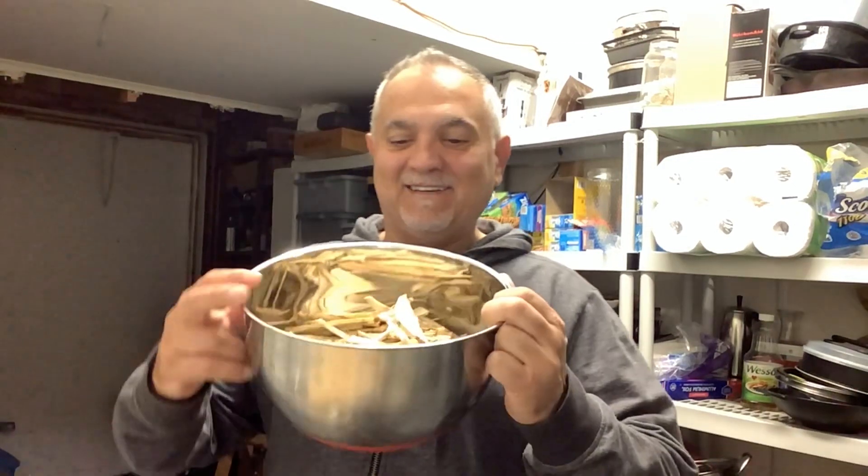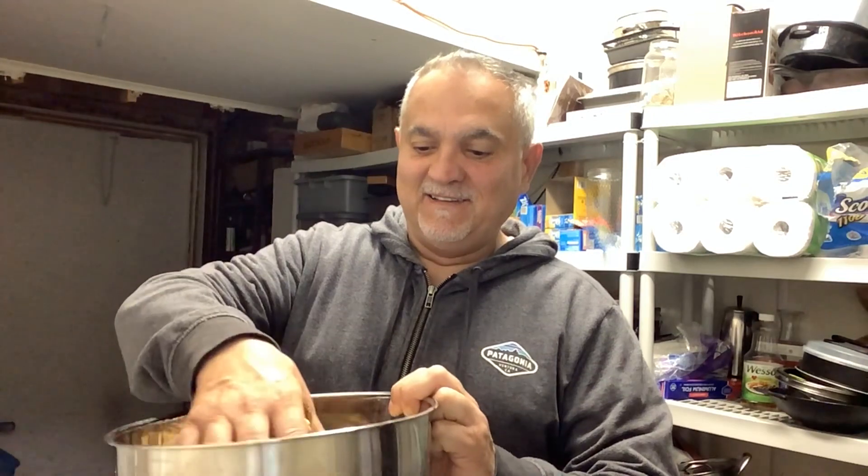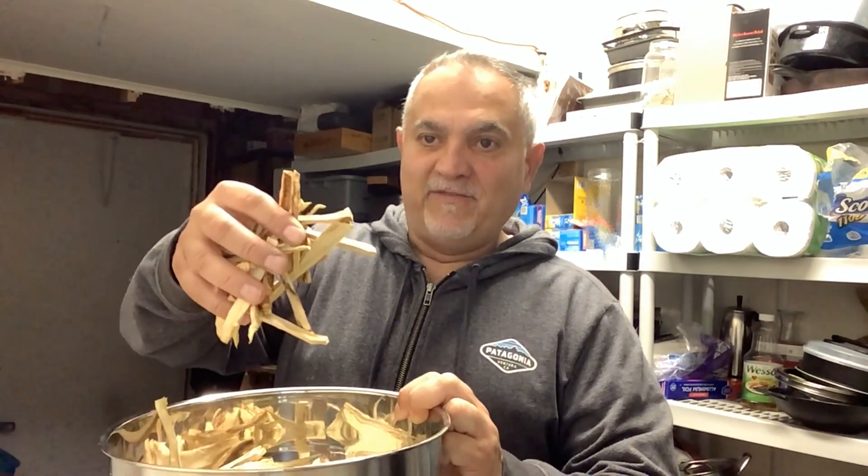Good morning guys, 4:50 a.m. on Sunday. Look how they turned out — they look like straw, right? This is only the plant that we dried yesterday. It took about seven and a half hours to dry, and now I'll show you what I'm doing.